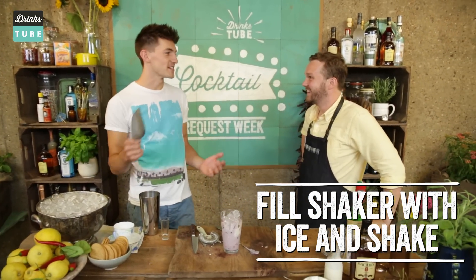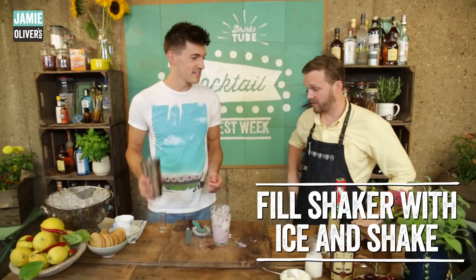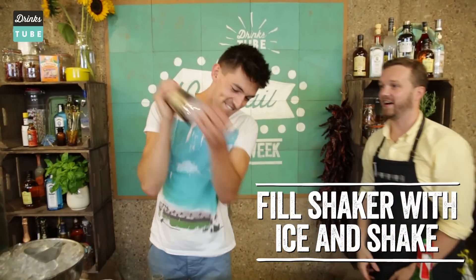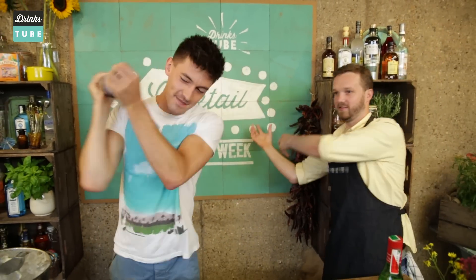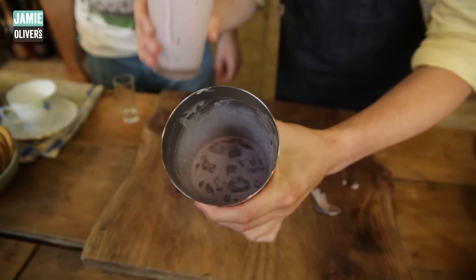That's absolutely perfect. When you shake it, shake it long — you want to get a lot of air into it. Big shake. There you go. Is that good? Perfect. Look at that colour — isn't that an amazing colour?